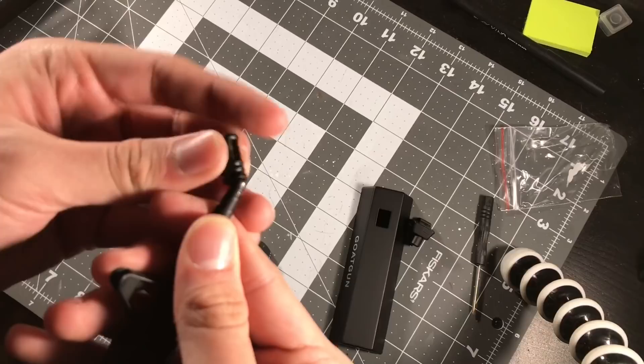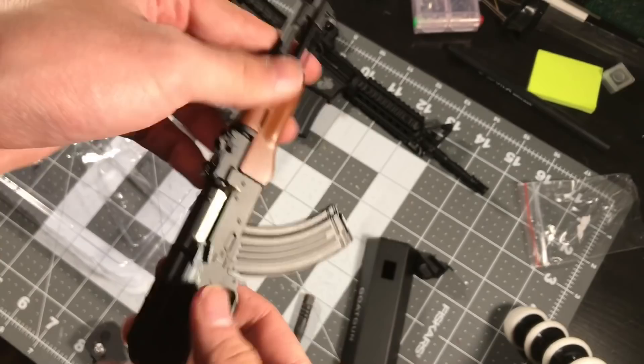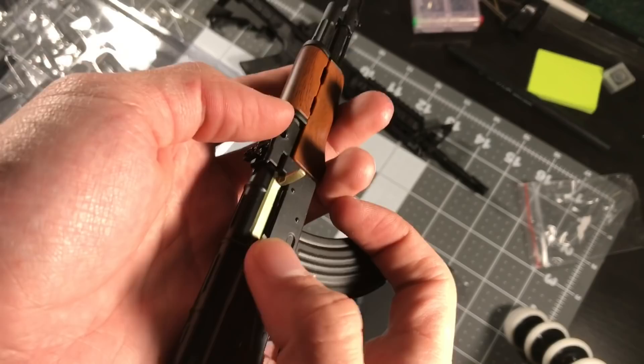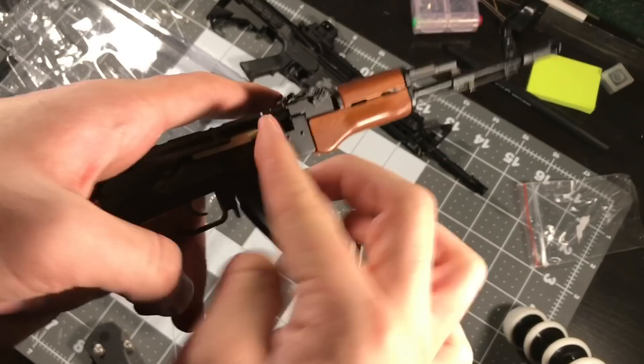The AK is finally complete - took me a minute to put together because there are some screws and you have to assemble it. This one was a lot easier to assemble overall. Bolt racks like normal, magazine release works like a normal AK, and the magazine goes in like an AK.